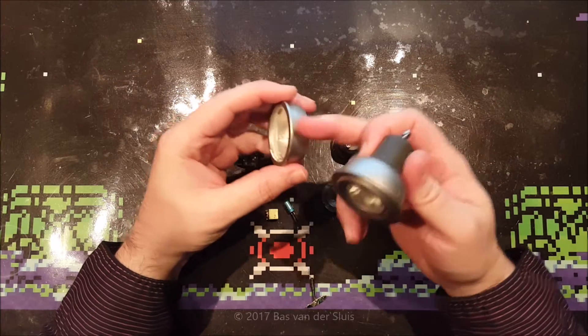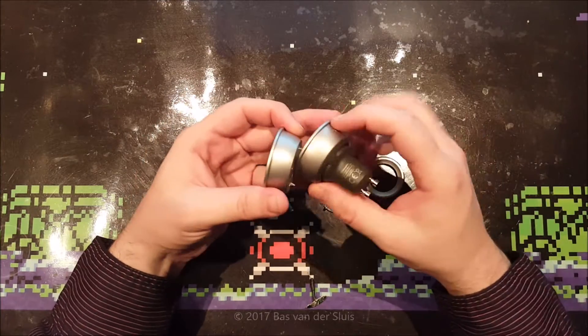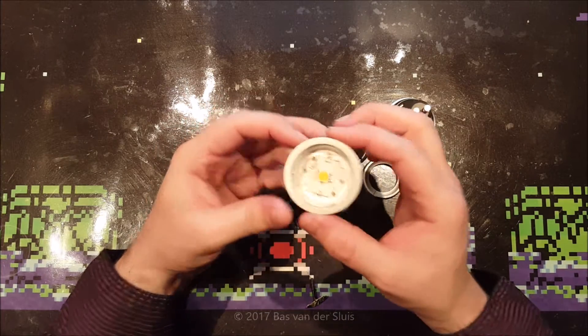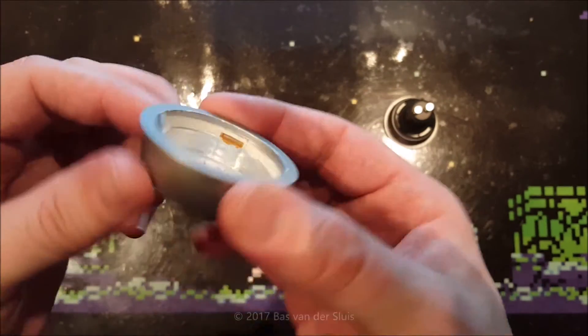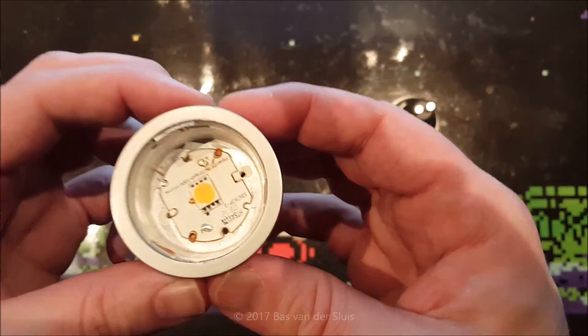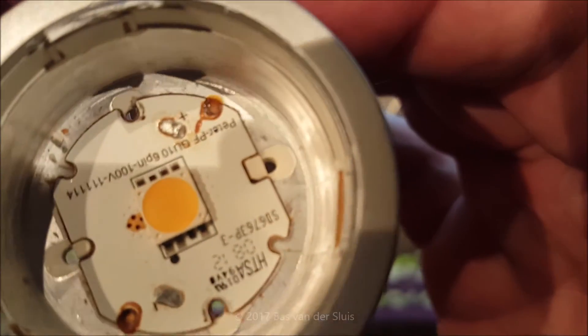The top housing is also made of plastic, so the LED is in an aluminium housing but it's surrounded by plastic, which isolates the heat pretty much. One thing I noticed — I hope I kept that on camera...